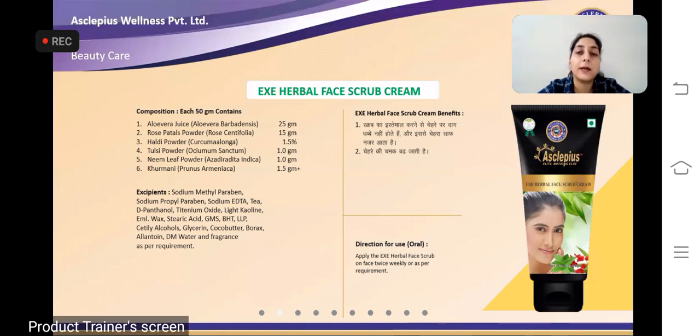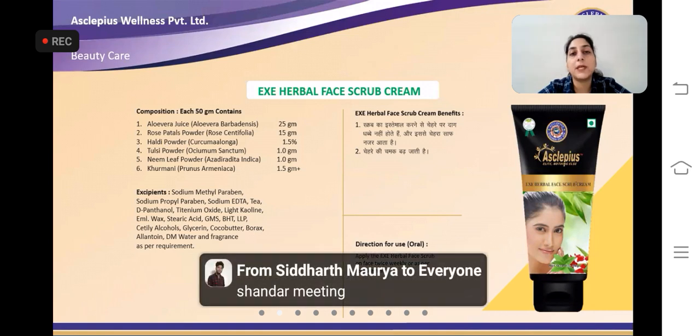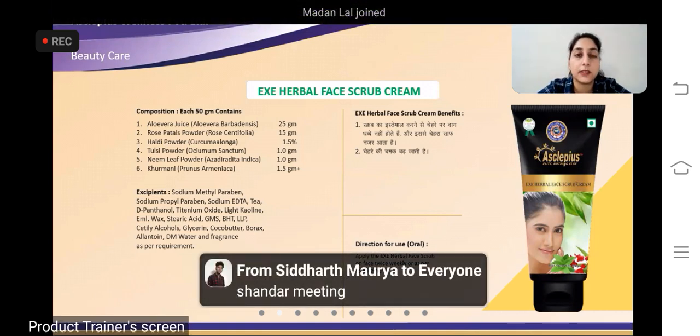Khrumani aapke scrub ko daanedaar texture provide karta hai, jo aapke chehre ko achhe se saaf karne mein aur daag dhabbe mitaane mein puri tarah se madad karta hai.